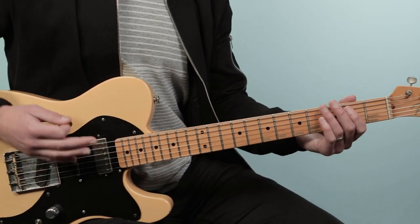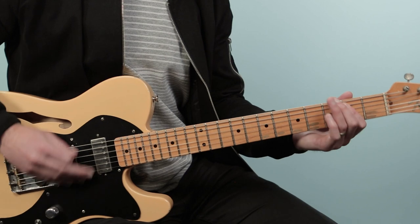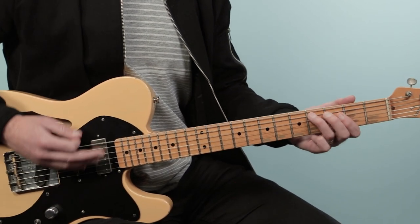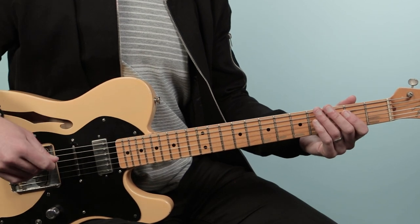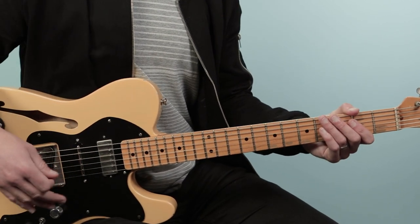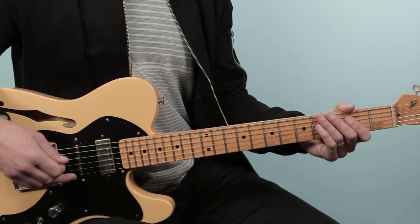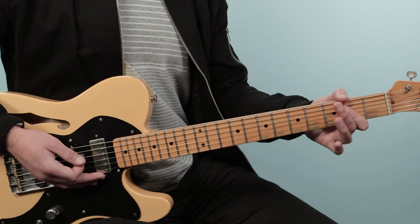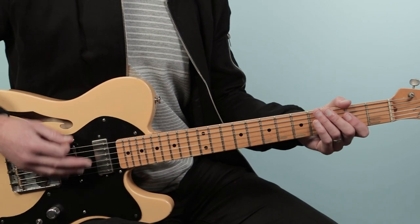That's going to go for eight bars. From there, we're going to go into the verse, and that's where the lyrics come in — 'Saturday night, I was downtown.' We're going to continue that E rhythm pattern but mix in a G and an A with it.